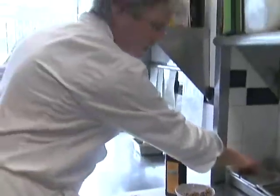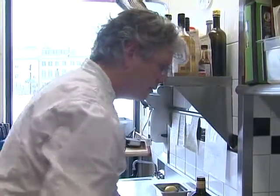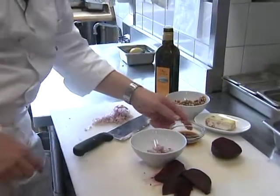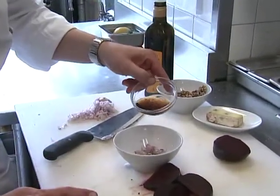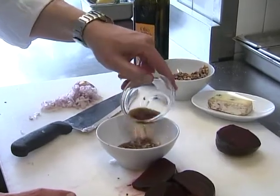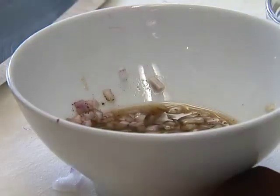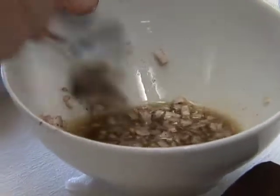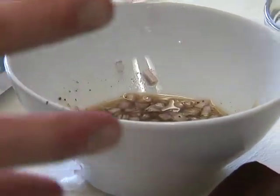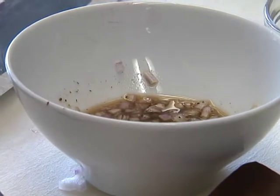I want to add a little salt and pepper. This is an aged sherry vinegar — it's really important to get the aged vinegar, it tastes so good. I like to let the shallots sit in the vinegar for about 20 minutes. That softens the flavour of the shallots and also flavours the vinegar as well.